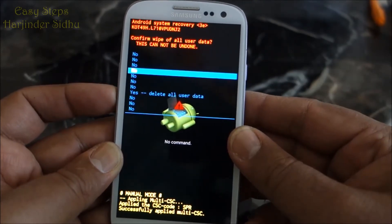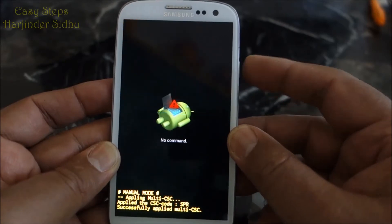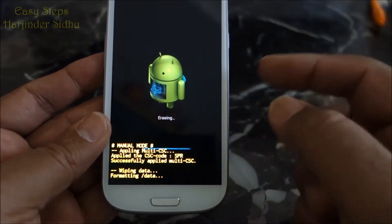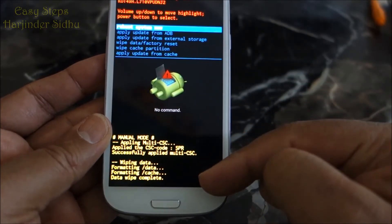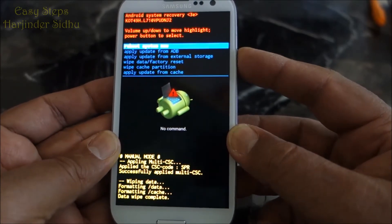Then go down all the way — it will say delete all user data. Press power again. And as it's showing: wiping data, formatting data at the bottom, erasing data complete. Now we're going to reboot the system. Press power again.